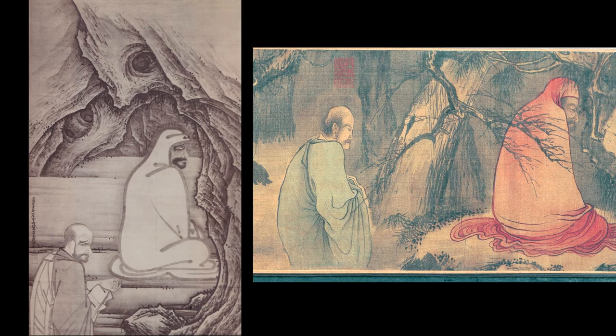Sesshu painted a number of Chan or Zen figure paintings, including this well-known one of the first Chan patriarch Bodhidharma facing the wall of a cave in meditation, and his disciple — the second patriarch Huike — approaching him and offering his cut-off left hand as proof of his sincerity, an extreme act that finally broke Bodhidharma's long withdrawal from the world. We're familiar with the subject from Liang Kai's depiction of it, one of a series of pictures of Chan patriarchs and their disciples in landscape settings making up a hand scroll in the Shanghai Museum.